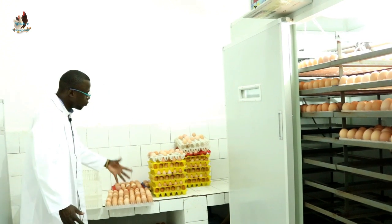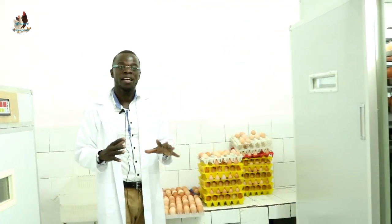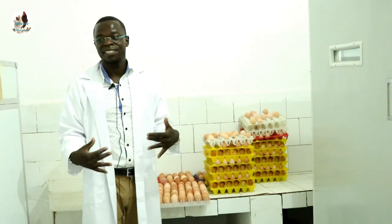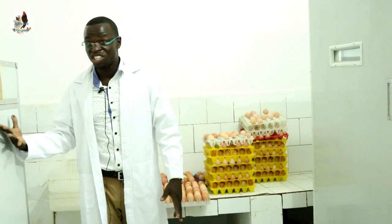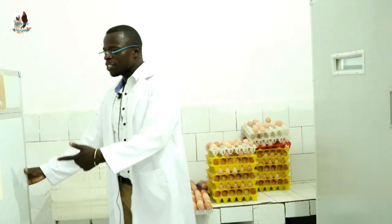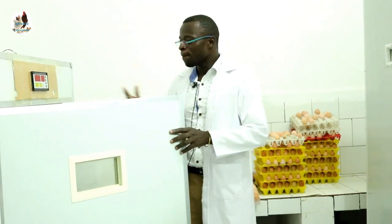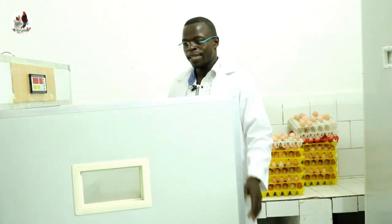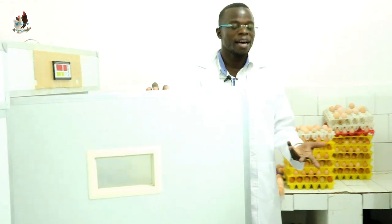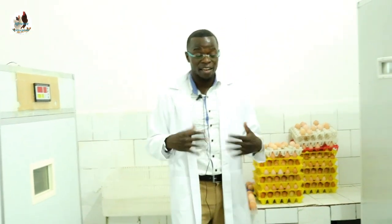After you place the eggs on the table, make sure the room temperature is at least 32 degrees. You can put up heaters or use another incubator machine with its door open so that its heating coil warms up the room to at least 30 degrees and above.